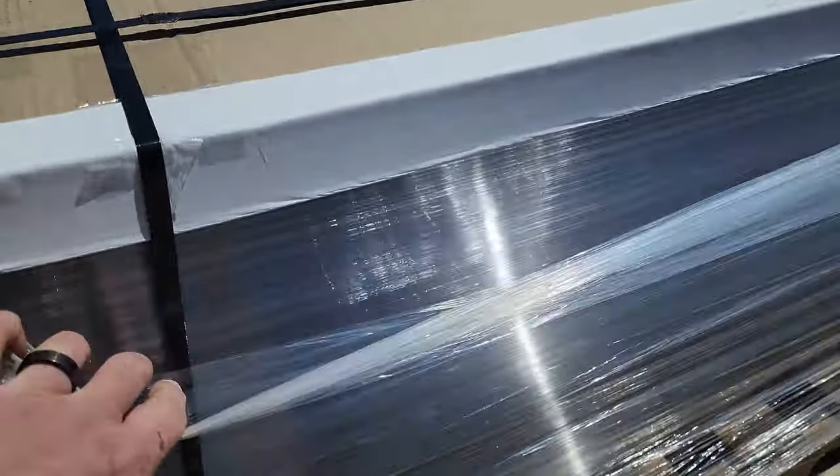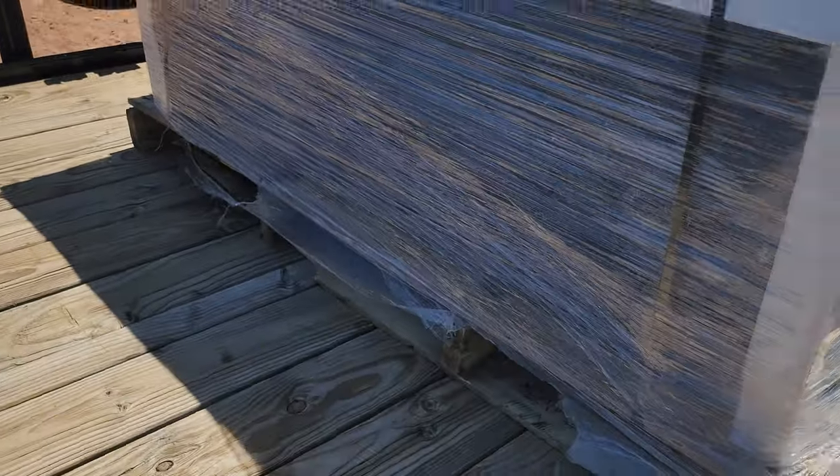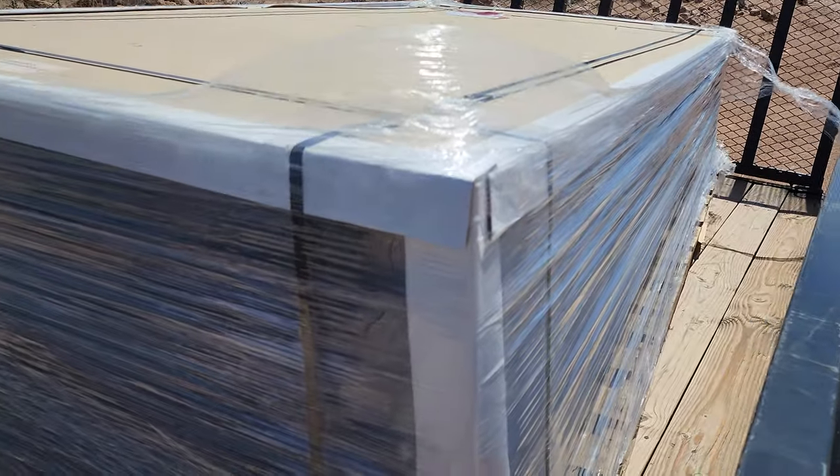These are all polycarbonate dual-wall, pretty high-end polycarbonate sheets. You can look at them horizontally or vertically and see the gaps in there, so it'll help with the temperature and all that kind of stuff. And they're good to last out in the sun for a long time here in Arizona.